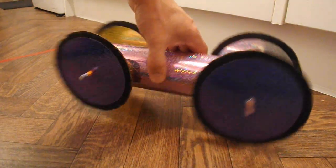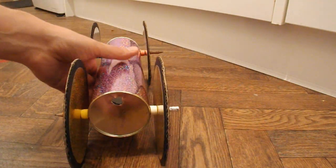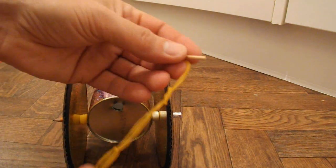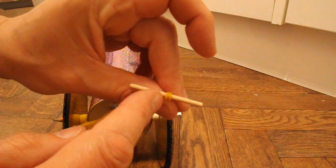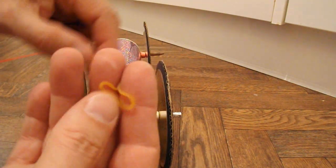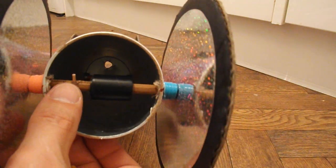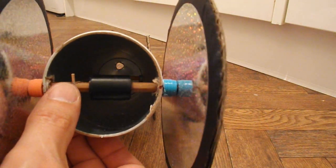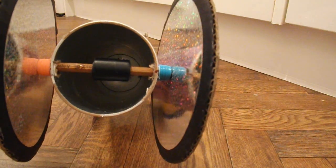I've poked a hole through there so I can put my rubber band motor through it. I've tied it to a piece of barbecue skewer to stop it going through the hole. And then at the other end I've put a little bit of — that's actually a toothpick — a small wooden peg to hook the rubber band onto.